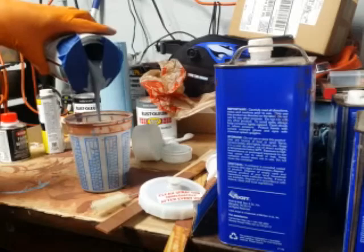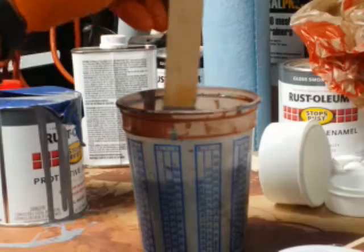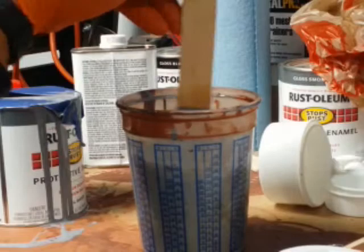Nothing fancy — just a Harbor Freight gun, running it through the filter, checking the consistency. This mixture was 4 to 3 to 1. I made it work. You can do the same thing.